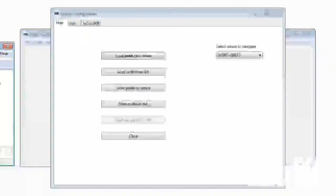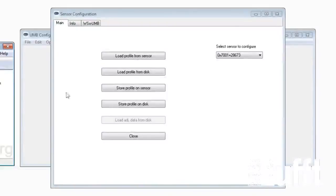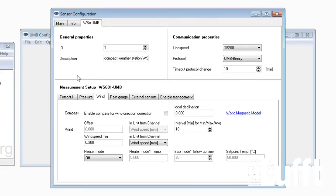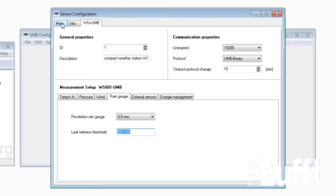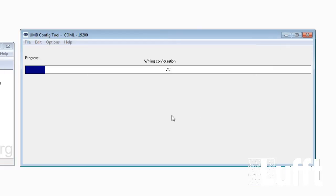Now I will show you how to configure the leaf wetness sensor, the last of the three. Go to the menu WS X UMB and open 'Rain Gauge'. The only value you need to enter is the leaf wetness threshold — the standard value is 580. To verify the correct threshold, activate the leaf wetness measurement under dry conditions, note the dry value, add 50, and this gives you the correct threshold. After entering the threshold, go to Main and store the profile on the sensor.